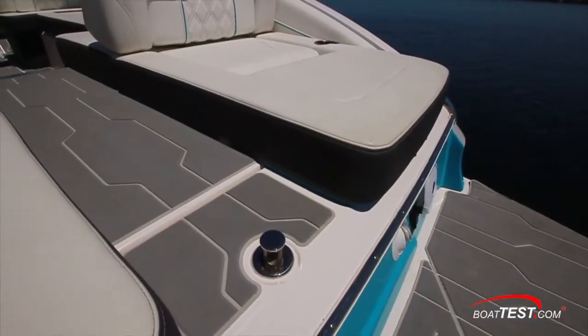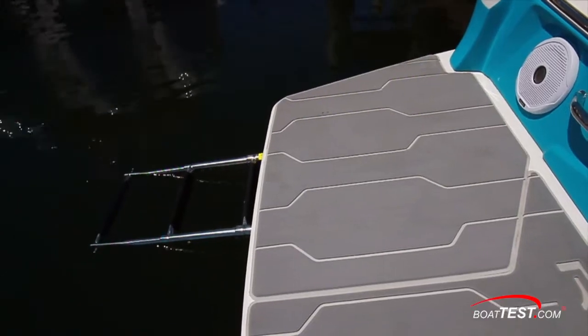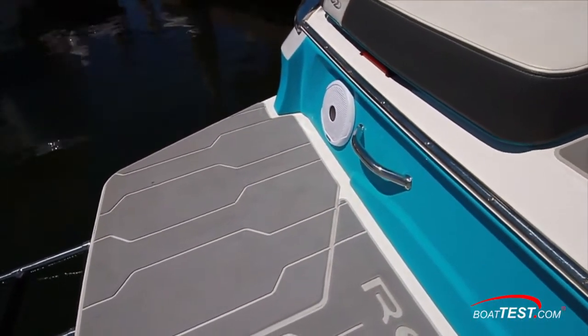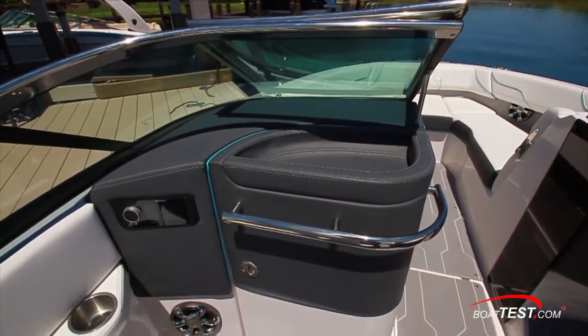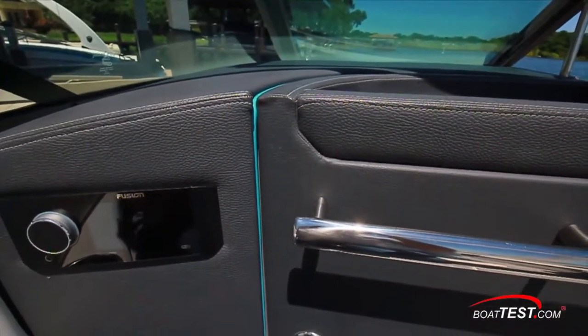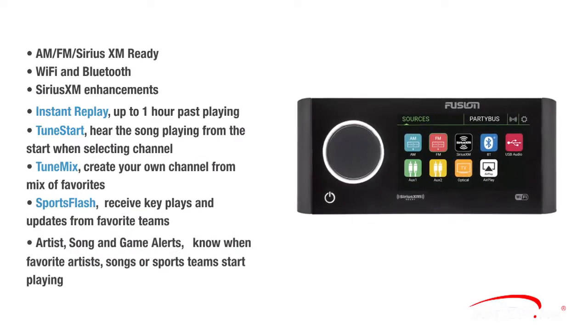When it's time to get wet, there's a pop-up tow point in the aft end of the walkthrough. A re-boarding ladder is under the port side and a grab handle is just at the transom. Moving forward, there's a head compartment ahead of the port companion seating. The door includes a wrap-around grab rail, storage cubby on top, and to the side is a fully featured Apollo Series Fusion stereo with a host of new and updated features to enhance your time on the LS6 Surf.